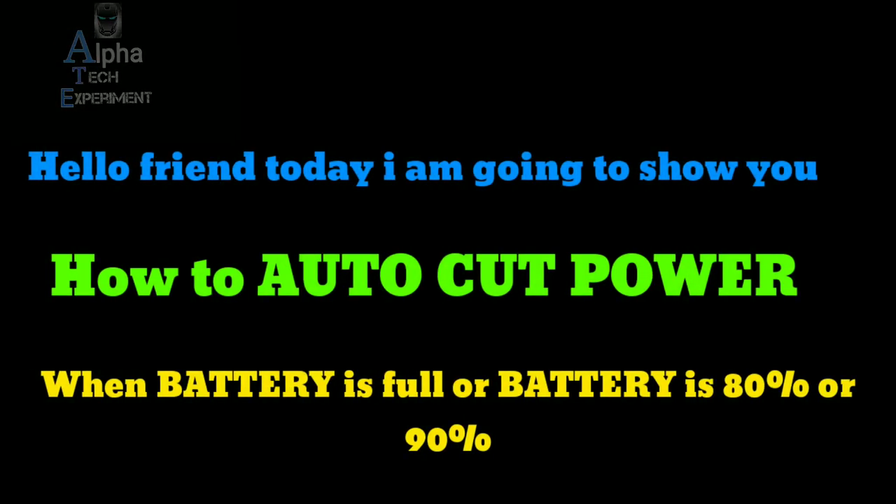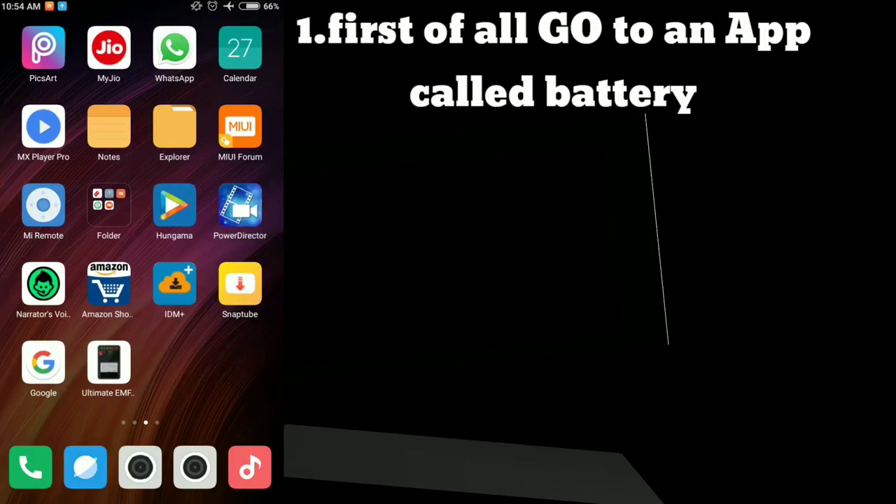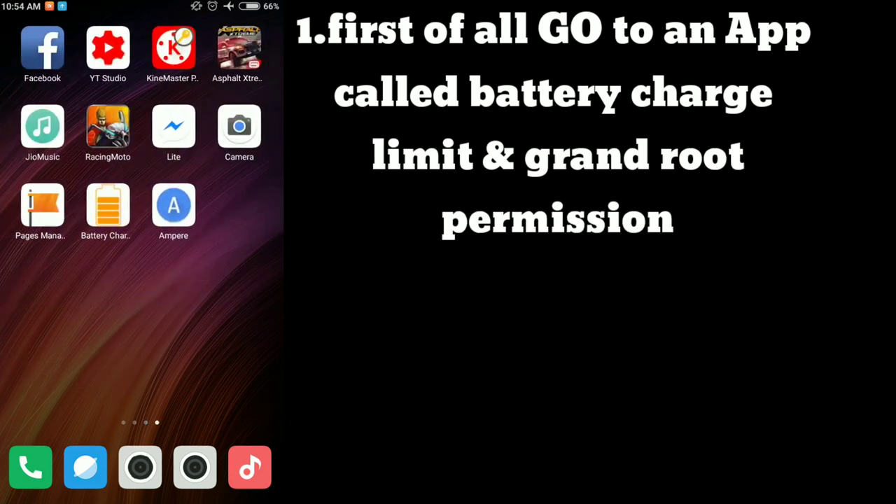Hello friends, today I am going to show you how to auto cut power when battery is full, or at 80% or 90%. First of all, go to an app called Battery Charge Limit and grant root permission.